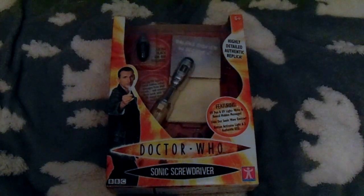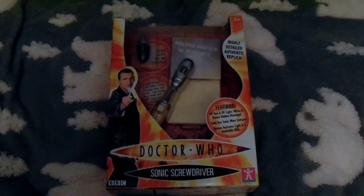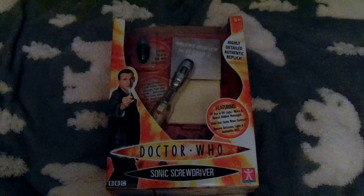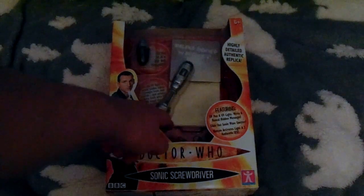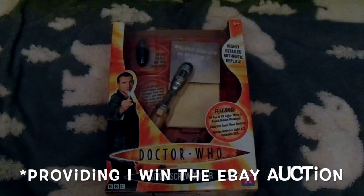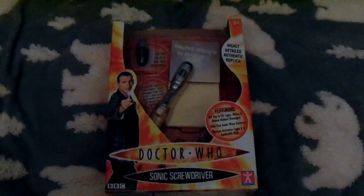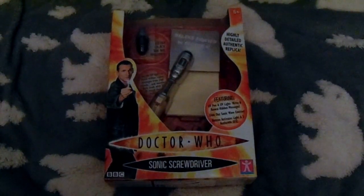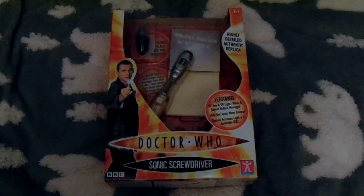It says 'highly detailed authentic replica' on the packaging, and of course Christopher Eccleston is holding the Screwdriver. The package shows the Screwdriver off alright — you can see the neck section, the button, part of the bit. I never understood what that notepad was for, because they later switched it. Actually, I'll see in one of my later reviews — they switched it for the Psychic Paper. Don't know what that was about.